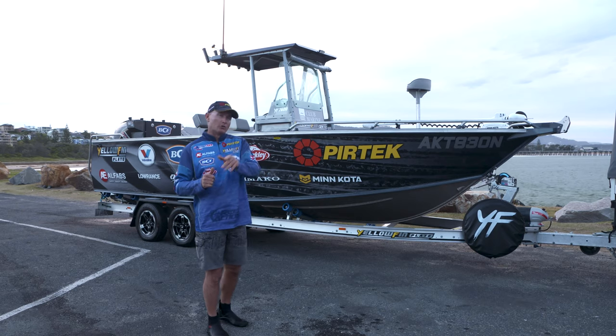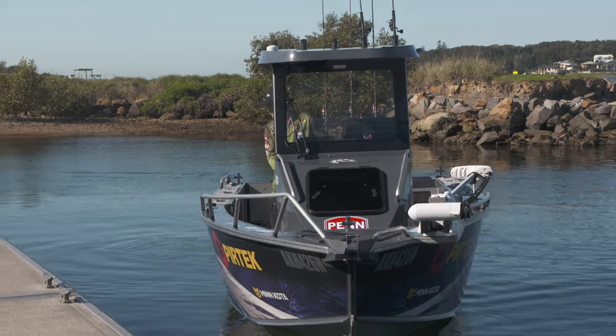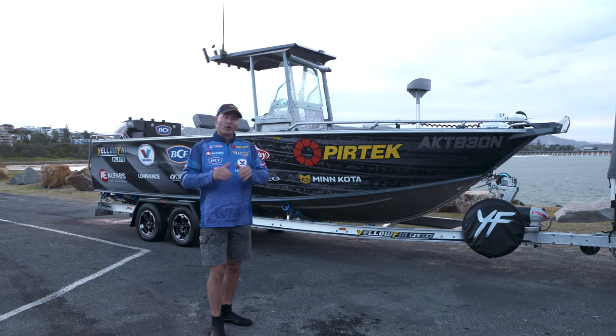The next time you're at your local Yellopin dealer, by all means check out the boat range, but have a look at the quality and design and build of their trailers as well.